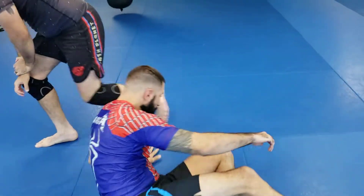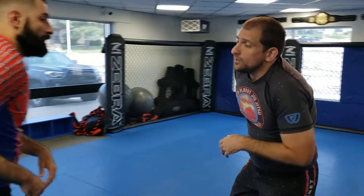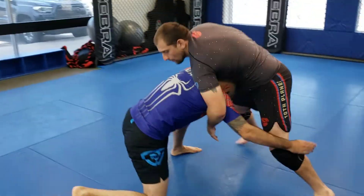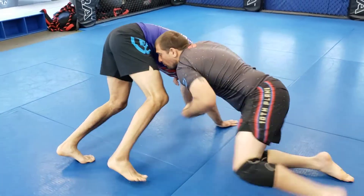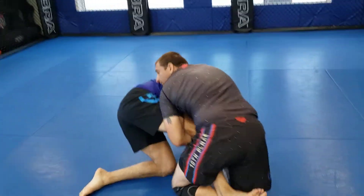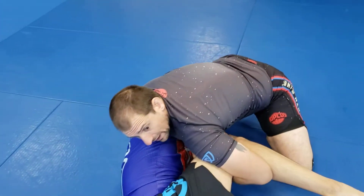One more time. Sometimes I'll also do this from a sprawl scenario. If he shoots on me, I'll sprawl, get my front headlock, he tries to stand back up. I'll cut the angle real quick, connect my hands, step over, drive in, and pass with the cradle — I keep the cradle.